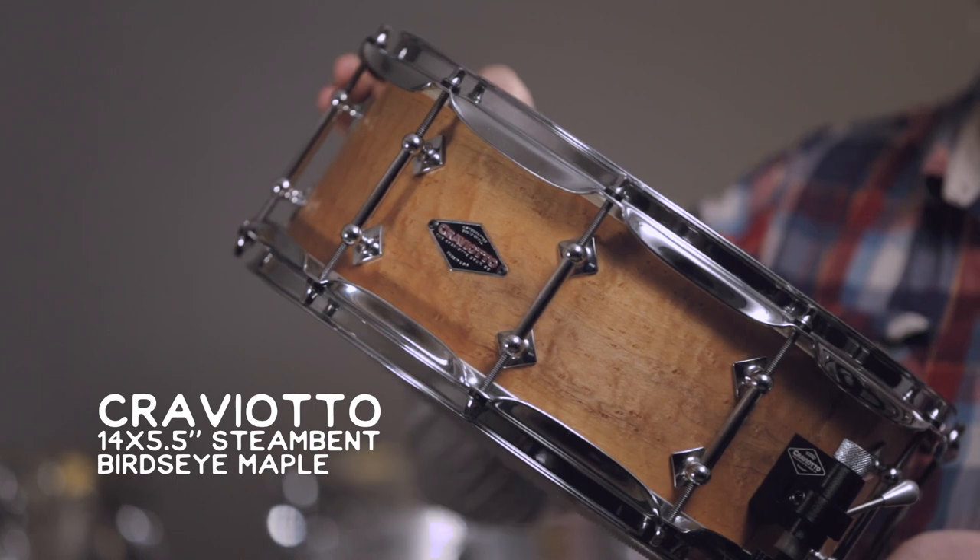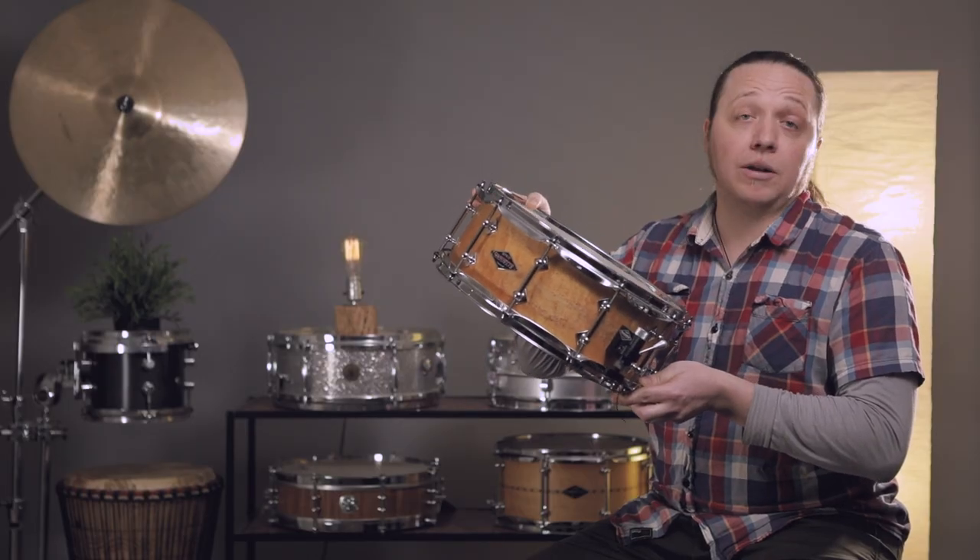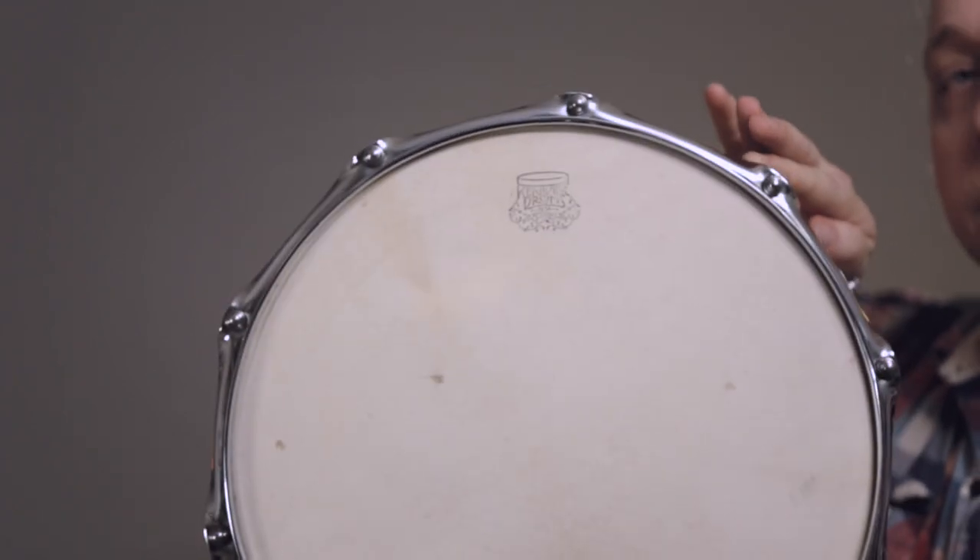Today I brought in this maple Craviato snare drum. I have been using calf on metal drums for years and I wanted to see what would happen with this head on a wooden drum. Kentville Drums is based in Australia and they are primarily a repair shop and restoration shop, but they've also been making these heads for a while now and they are phenomenal.